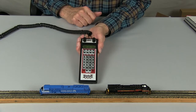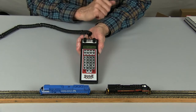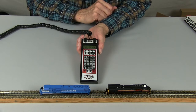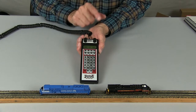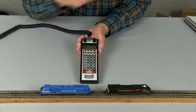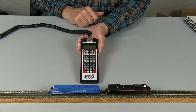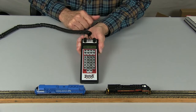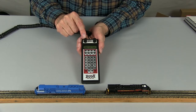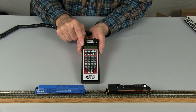The first step in consisting is to get your locomotives on the two throttles. The most important locomotive, which we're going to call the top or controlling locomotive, will go on the right-hand throttle. In this case, it's going to be Conrail 4123, and we can see that locomotive moving. Then we add the locomotive we want to MU or consist with our top locomotive to the left throttle — in this case, that's number 506.